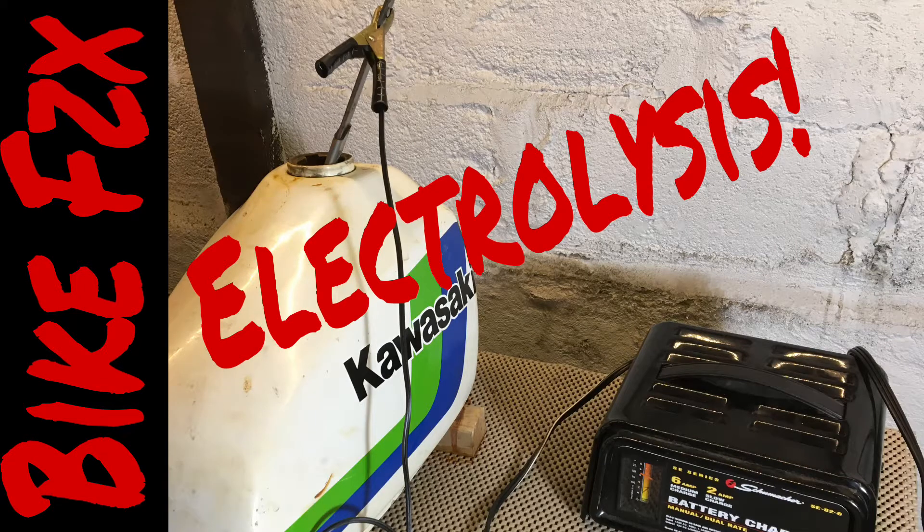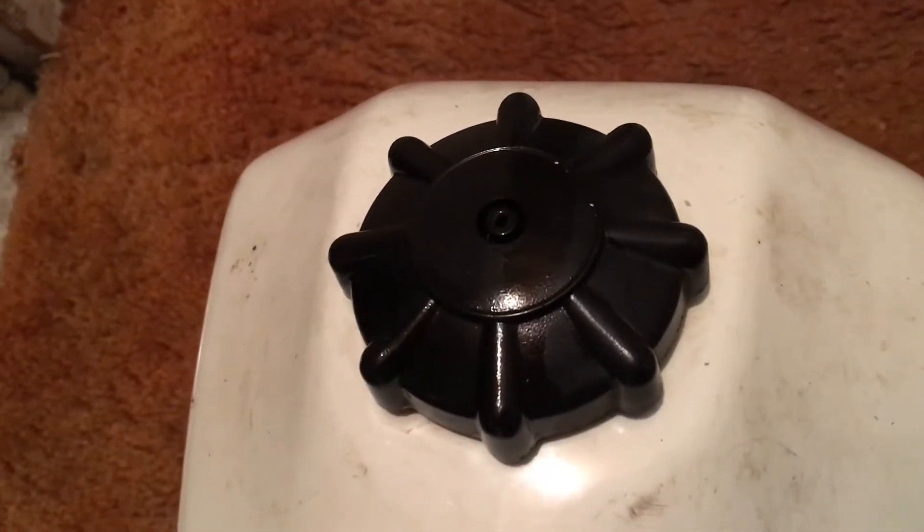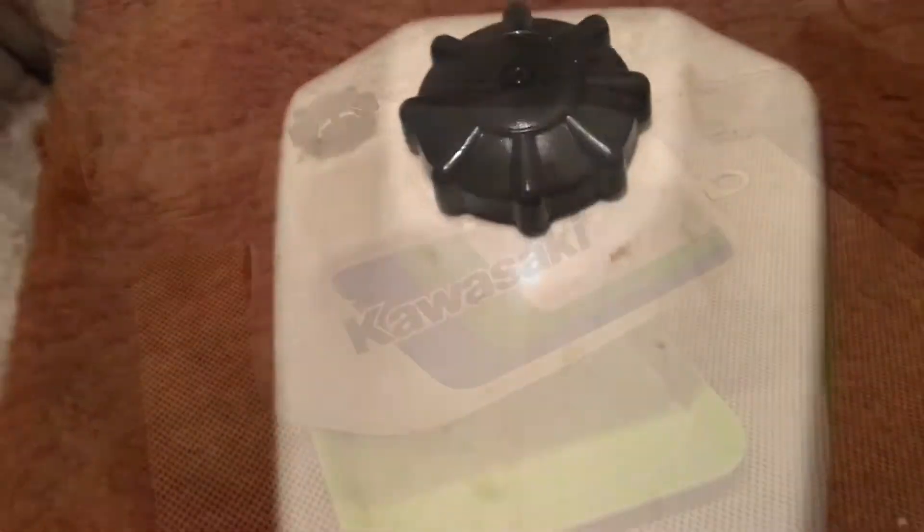Some basic chemistry, also known as magic — this time on Bike Physics. It was cold outside, so when I brought it in, it started fizzing and bubbling. Pressure differential.